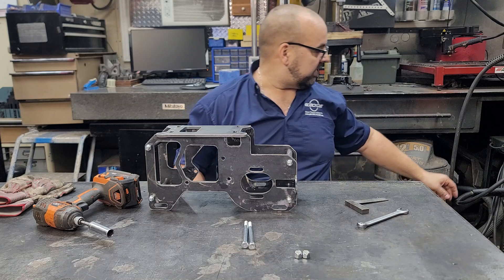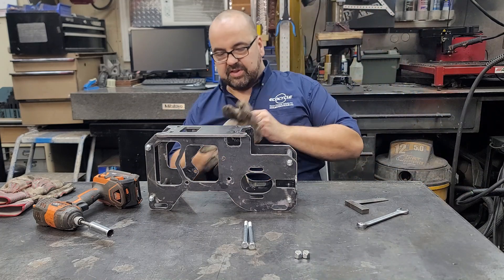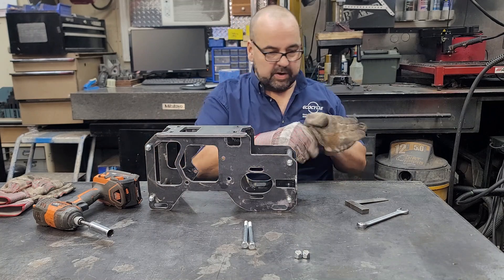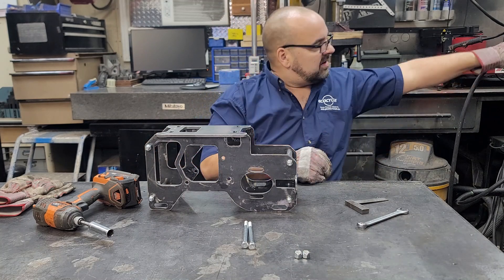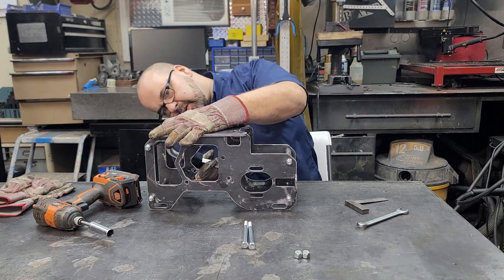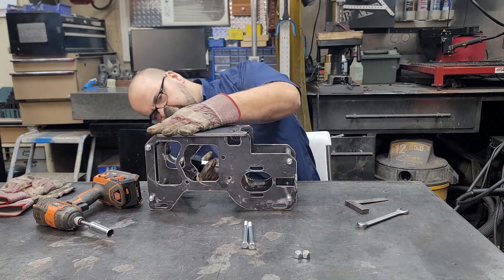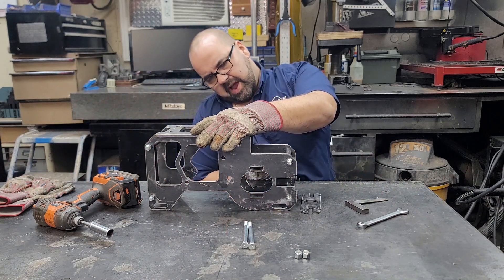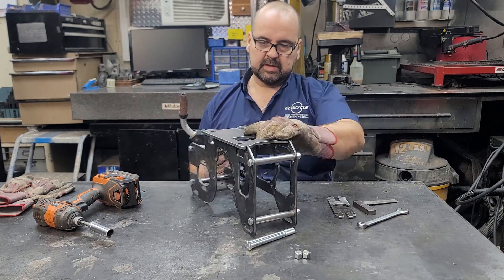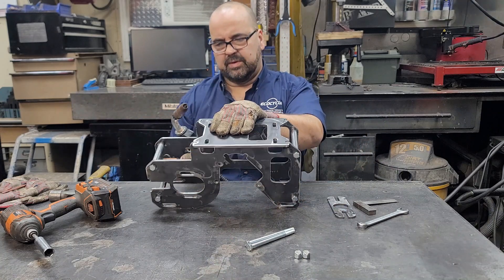Let's get the welder out and put some gloves on. We're grounded to the table. Now we're just going to put some tack welds on the underside of the motor mount plate.